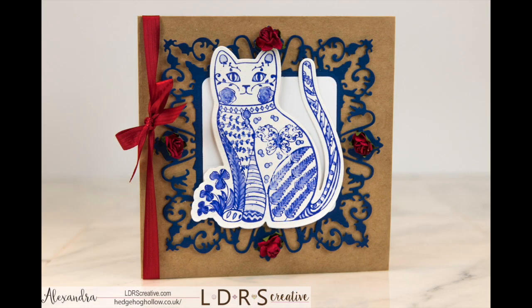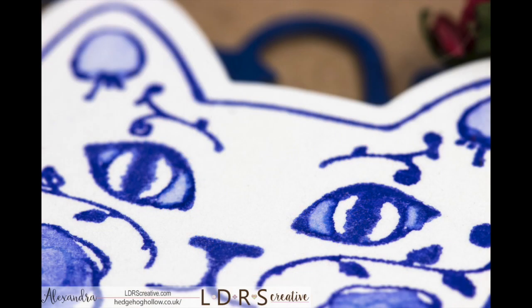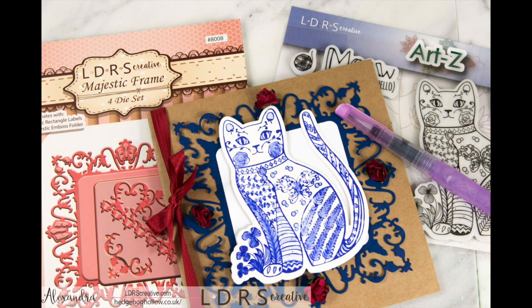You can see on screen how it came out — isn't she pretty? I think she really does emulate that willow pattern idea. I've left my sentiment blank but I'll probably add one in red ink on a tag that I'll attach to the ribbon when I'm ready to send the card. Thank you so much for joining me here at LDRS today. Do check out the blog post linked below for supply lists and everything. I'll see you again very soon for more design inspiration — happy stamping, bye!